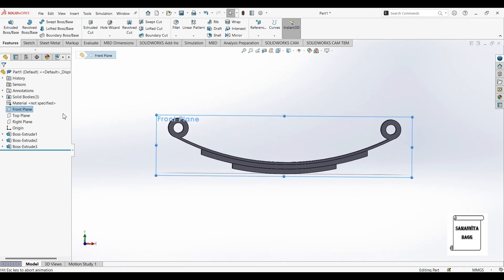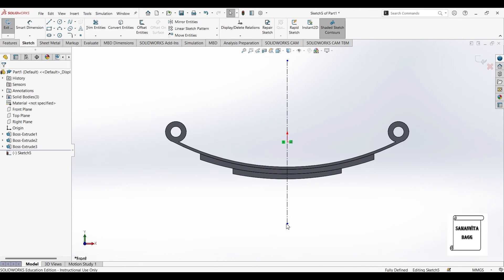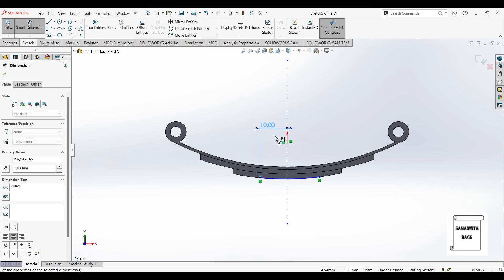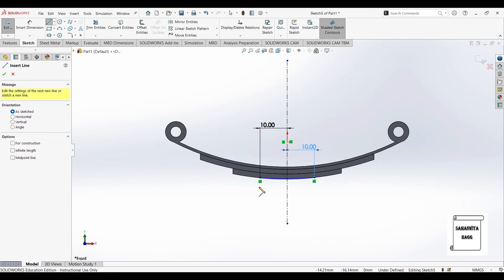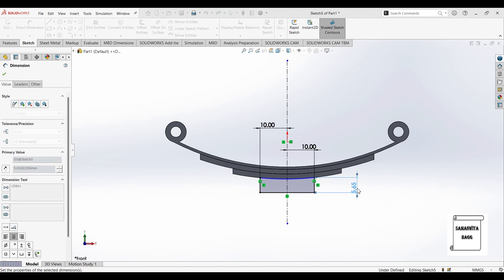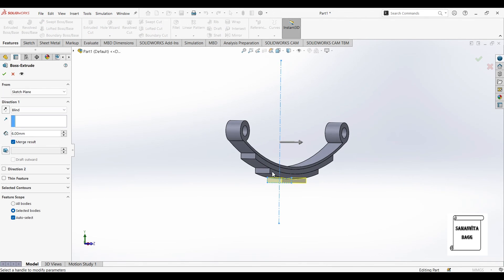Again I'll click on the front plane, normal view. I'll go to sketch and first draw the center line. I'll go to 3 point arc and get the dimensions — I'll mark this as 10, also mark this as 10. Now I'll draw a straight line from here below and complete this. I'll give this dimension as 2mm and the sketch is done. Last I'll go to features, extrude boss base — this gets extruded. Click on merge results such that it is unchecked, and ok.